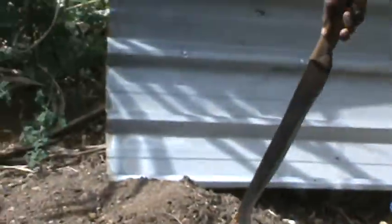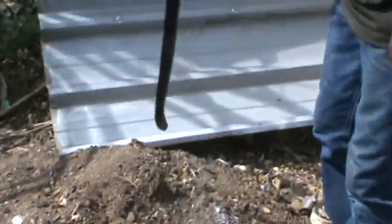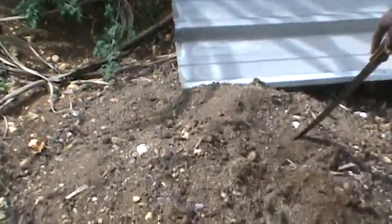We try to use the best we can, the best we can find. This compost takes three months to break down. This one is breaking down now — three months. So I'm gonna take it up and use it.